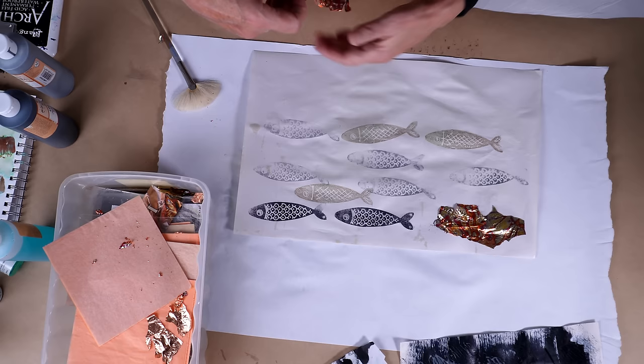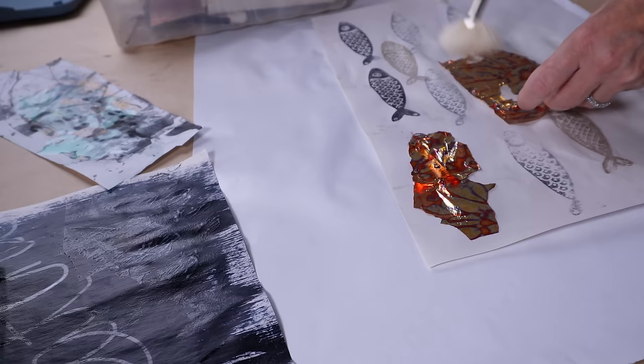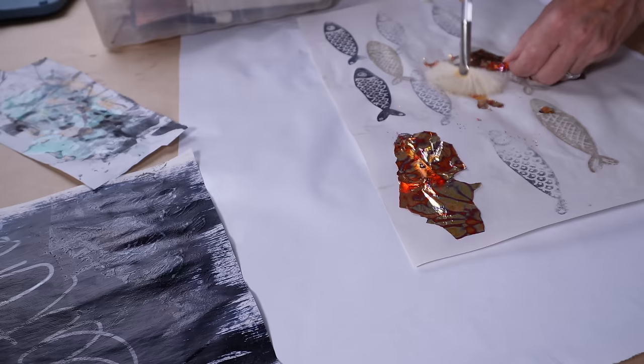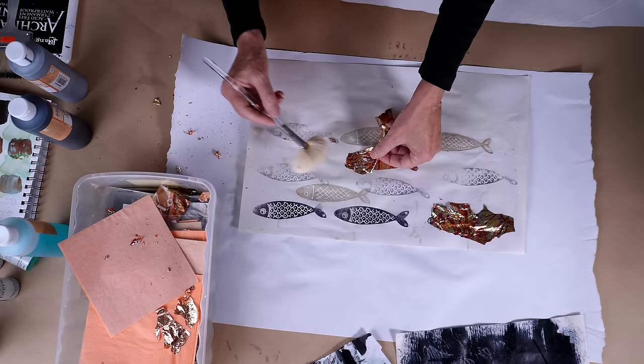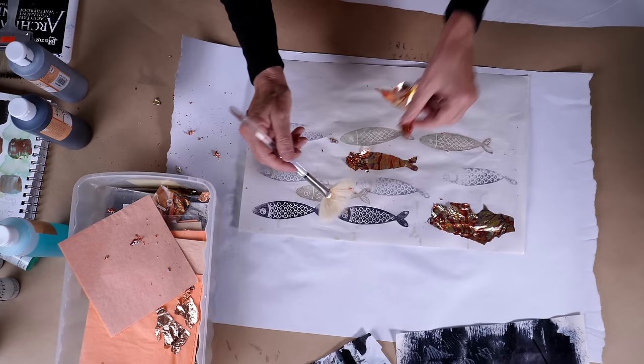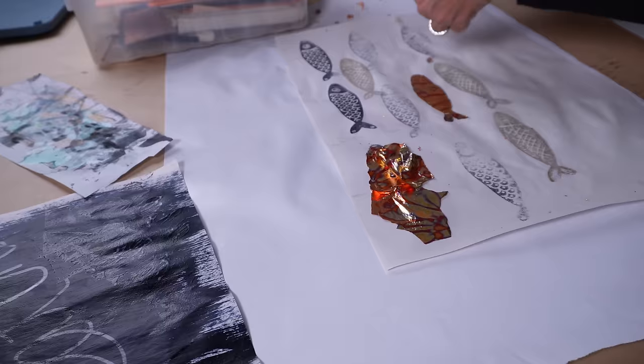This second piece of variegated leaf that I'm putting down, I'm being more careful with it. I'm actually using a big floofy fan brush — it's super soft — and as I lay down the leaf I'm pressing with the fan brush and making sure that it's got complete coverage. There's no leftover leaf here, whereas on that first sardine you can still see plenty of leaf there. I haven't done the step yet where we actually adhere the leaf to the adhesive.